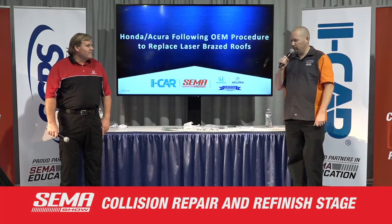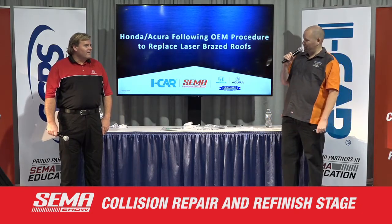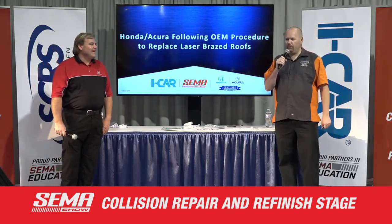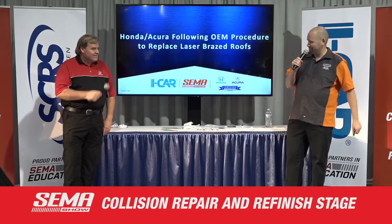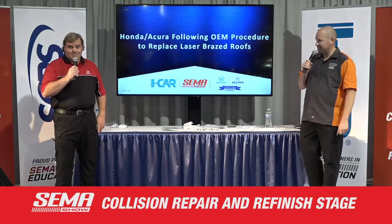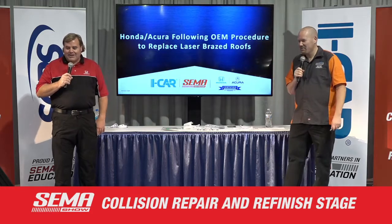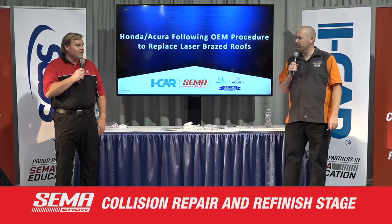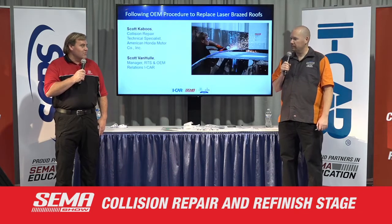Alright. I'd like to welcome everyone to the collision repair and refinish stage. I am Scott Van Hooley with the RTS team at iCar, and I'm going to be working with Scott Caboose. We've got dual performance Scots up here, so this is a performance show. We're going to talk about the Honda Acura laser brazed roofs. We've got these on a few different models. It's not a difficult procedure, but it's very different than things we've seen in the past from Honda, so there are some things we want to bring to the attention of repairers.